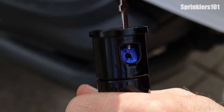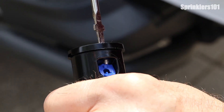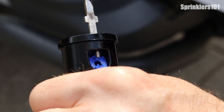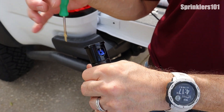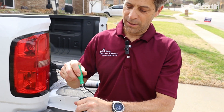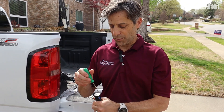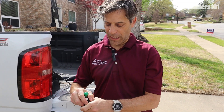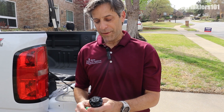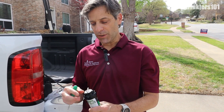Same thing — you have your nozzle and your screw on top, and that's how you're going to adjust the radius. Turning the screw in more is going to make it spray a shorter distance; screwing it out is going to increase how far it sprays.